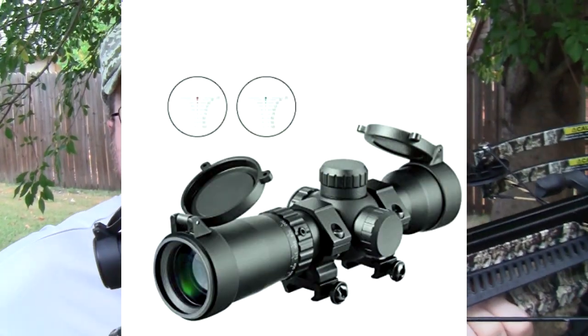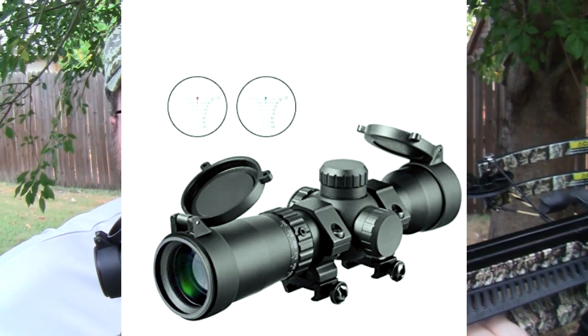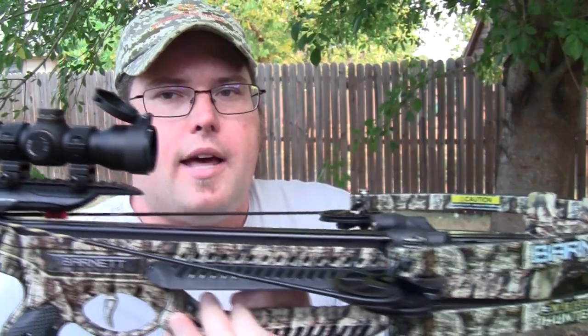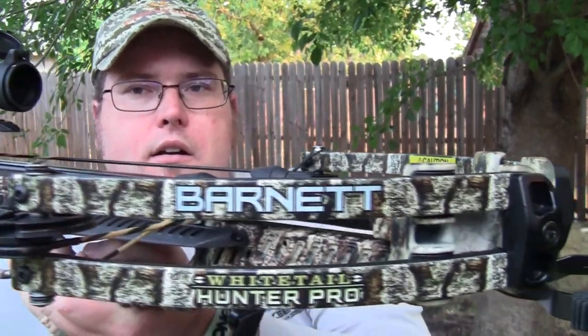The graduated reticles go from 20 yards to 100 yards, so it'll help you depending on what crossbow you put it on. I've got this one on a Barnett Whitetail Hunter Pro — I reviewed that crossbow a couple of months ago, you can check that out on my YouTube channel under Dustin Warnke.